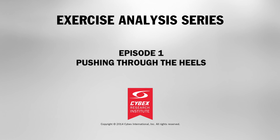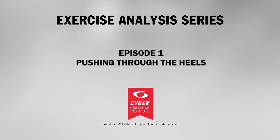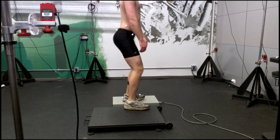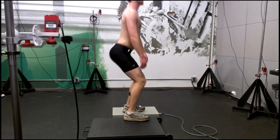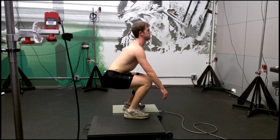Squats are an excellent exercise to develop strength and power in the legs. During the squat, we often hear coaches or trainers instructing a client to push through the heels during the return phase. But why is this? Is it an instruction to help clients maintain proper technique? Is it safer than alternative instructions, or is it something else?